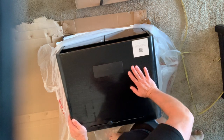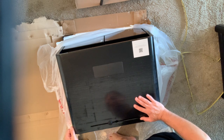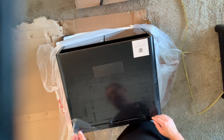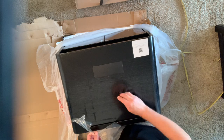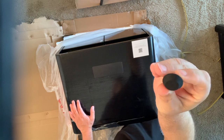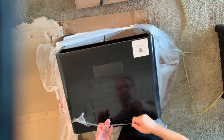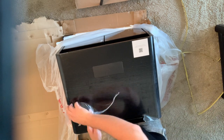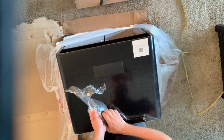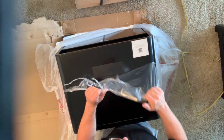We're going to take a look at this as-is now that it's out of the box. There's a plastic outer wrapping covering the top — taking that off will get rid of the gradient, which is too bad because I really like the look of that. There's a little rubber bumper piece that I'm going to set aside, and I'll take the plastic wrap off here to show you the surface.